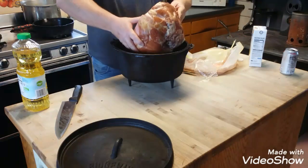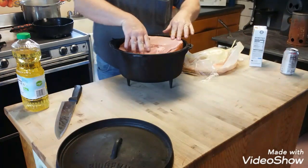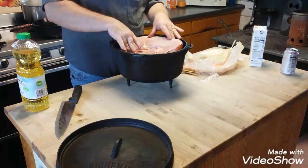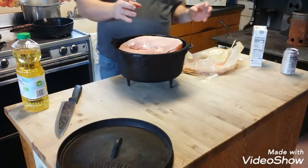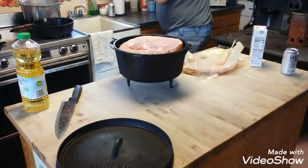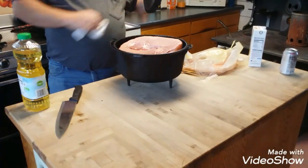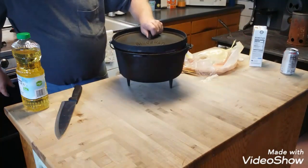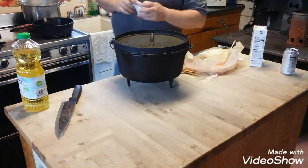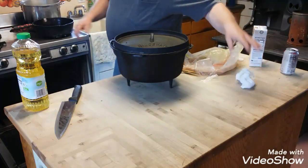We're going to set this in there without splashing, hoping it fits nicely. It fits very nicely with even spacing all the way around. The lid might touch it just a little bit, but it's going to shrink down when it cooks anyway. It won't last too long — it's a good fitting lid.